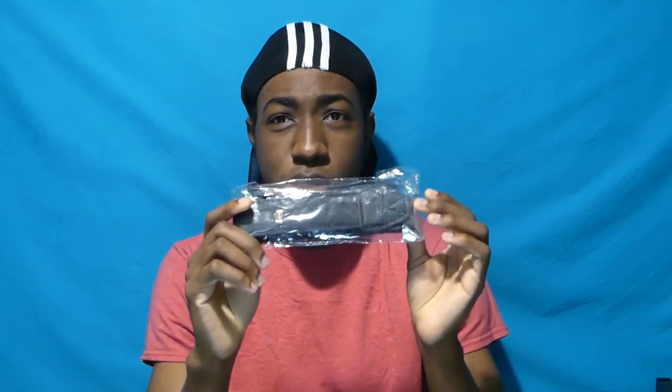I also bought a camera strap — I didn't know the camera was going to come with one. So I'll be returning that since the camera did already come with a strap. That's about it as far as looking at the camera. I'm going to go outside, do a little recording, and I also need to do a little shopping — that's a surprise video coming for you guys. Stay tuned for the rest of the review.